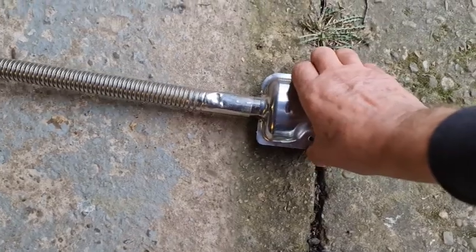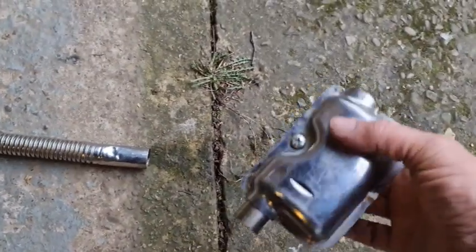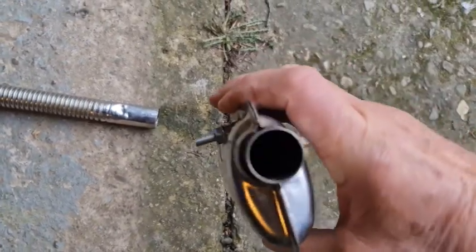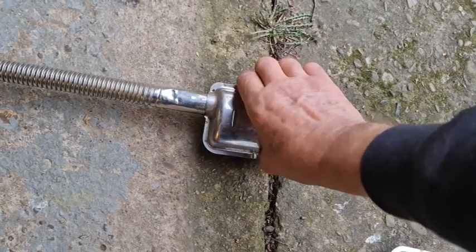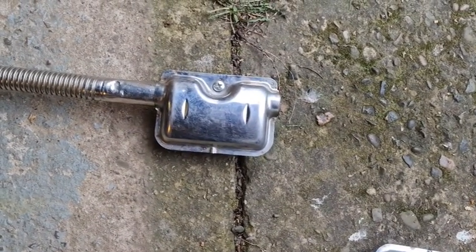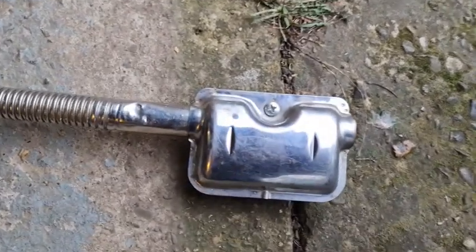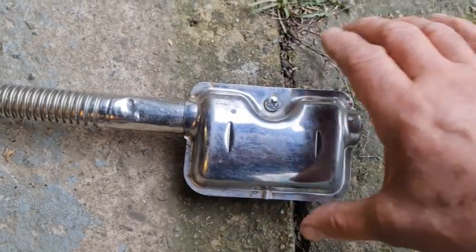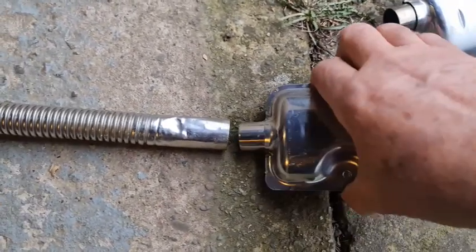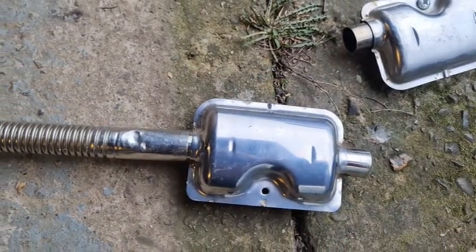Okay, before it gets too hot let's try the other one - that is noisy. So this is the one with the baffles in. How much difference is there? I thought there would be. No difference there, I don't think.